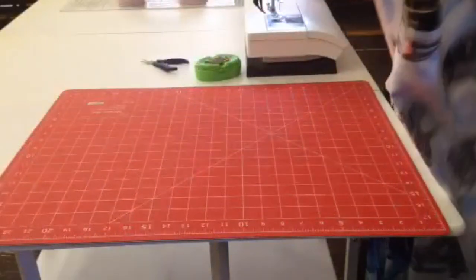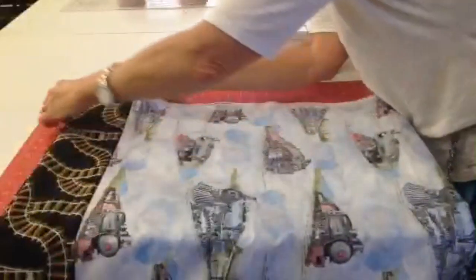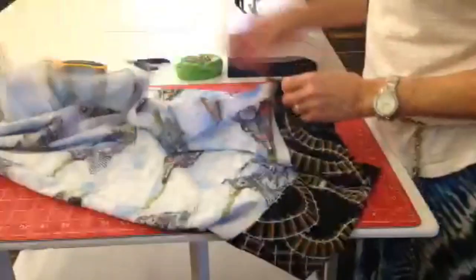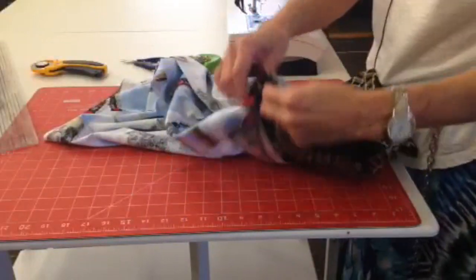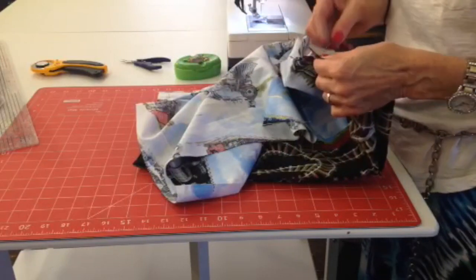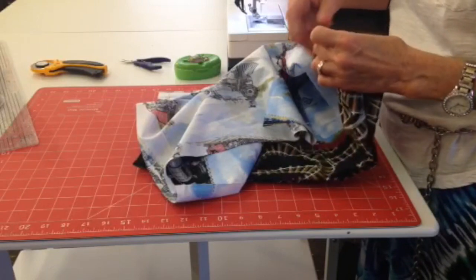Now I'm ready to trim the selvedges. I'm going to put the two selvedges together. We've cut both of the selvedges off. All we're going to do now is match these up. We're not going to put them right sides together — we're going to put them wrong sides together and make a French seam. What I like to do is just stab through here so that I make sure it's in the right place.